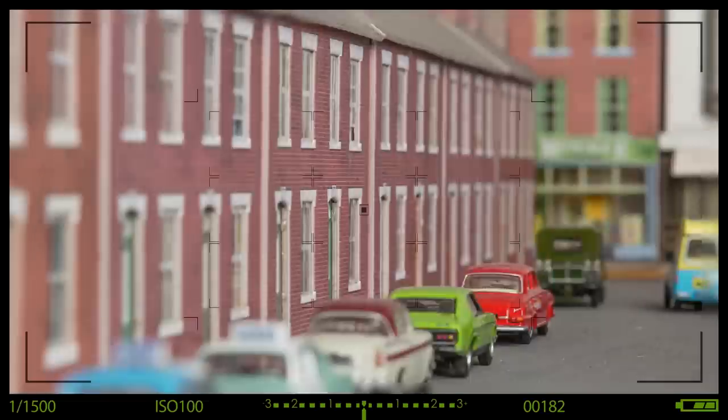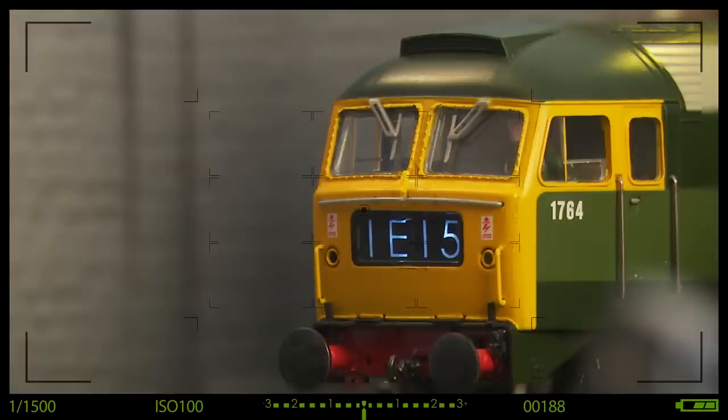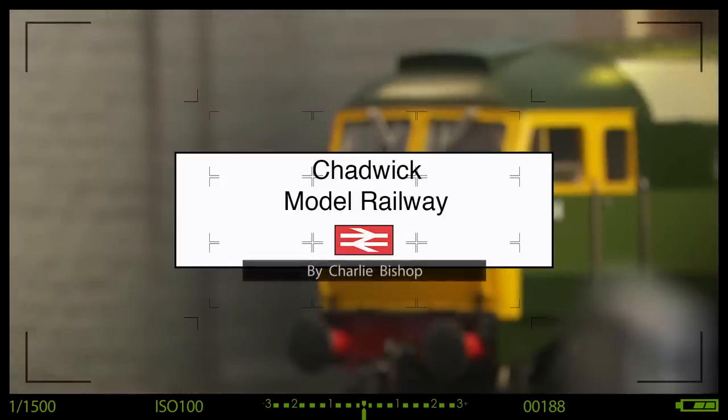I need to expand on a couple of points from last week's video. Welcome back to Chadwick Model Railway. We'll be concentrating on expanding a few points raised from last week's video on the MP1 and MP5 point motors, or as some say, switch machines. If you haven't seen that video, there should be a link here. Now onto some of the points that were raised.